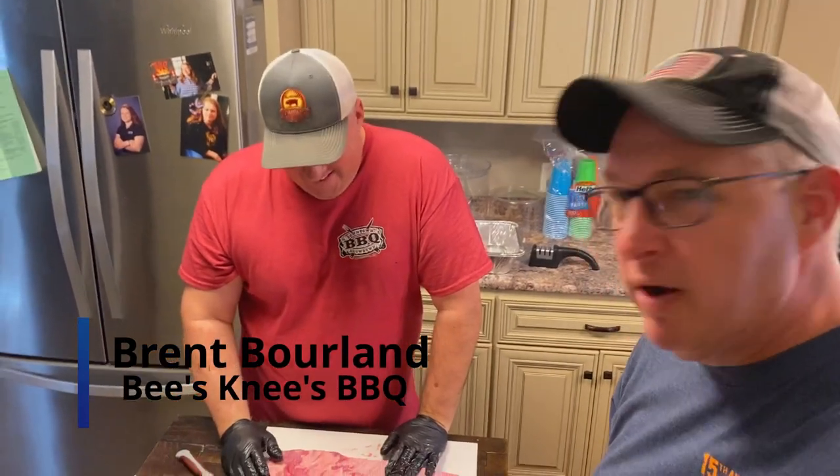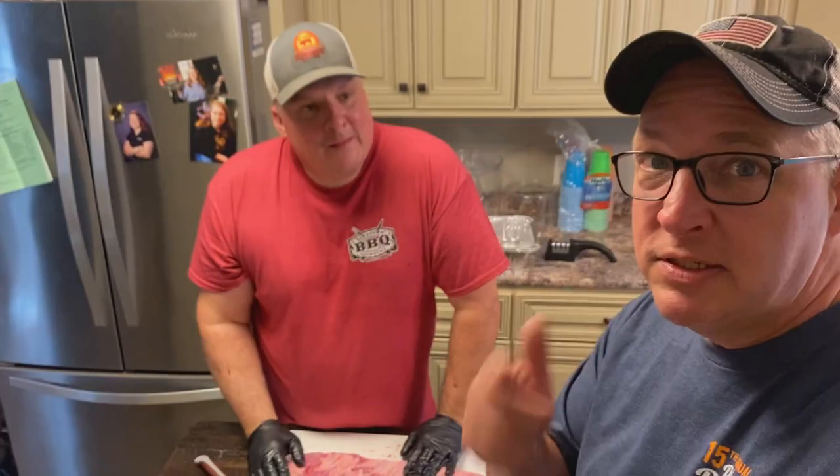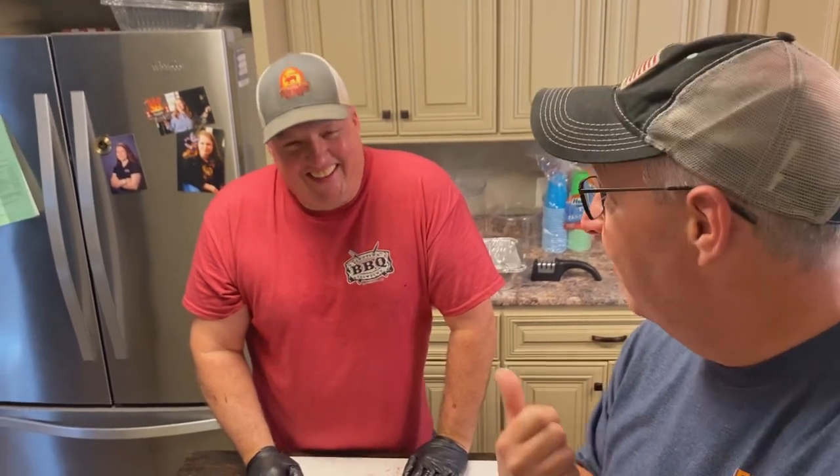So we finally made it here and he's starting to trim ribs. This is a practice cook as if they were cooking a real comp, because we're coming to judge his stuff, so it better be top nine. All right, let's see what he's going to do with ribs here.